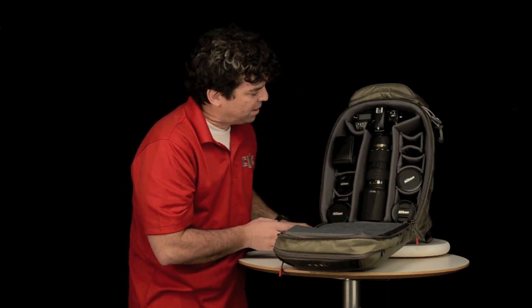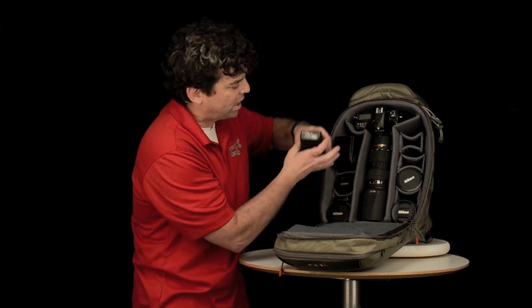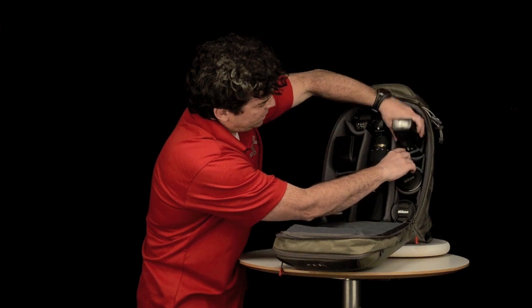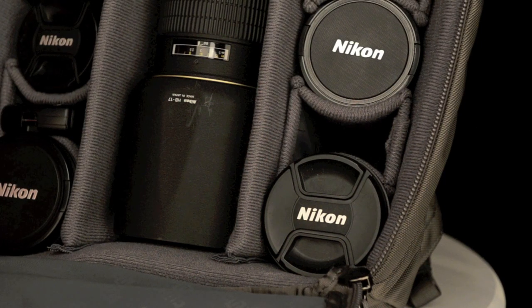Yet at the same time the same dividers can take a square or rectangular item. Insert this in and it will also cradle around the square or rectangular item.